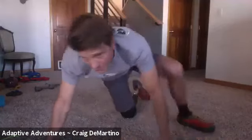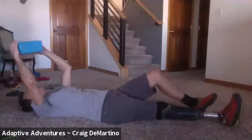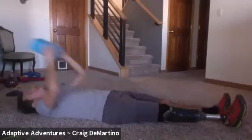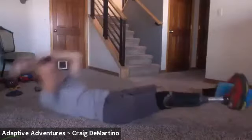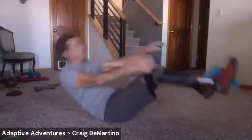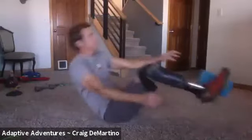Now we're back on the floor for our last exercise — block passes. We're going to do 10. One, two, three, four, five, six, seven, eight, nine, and ten.